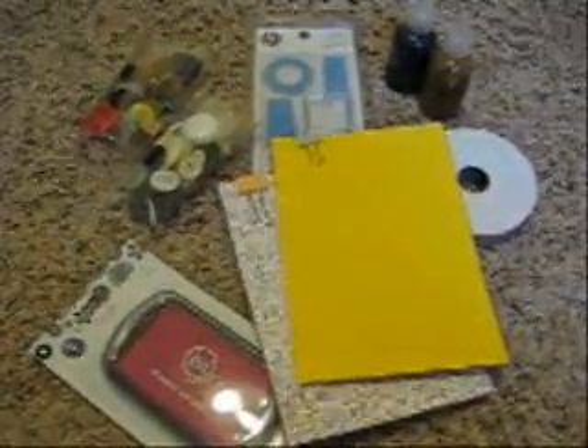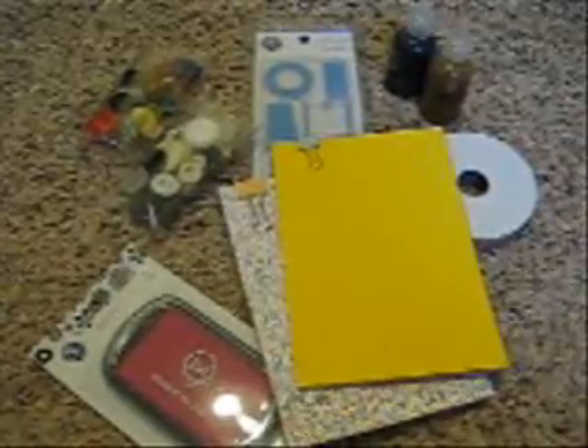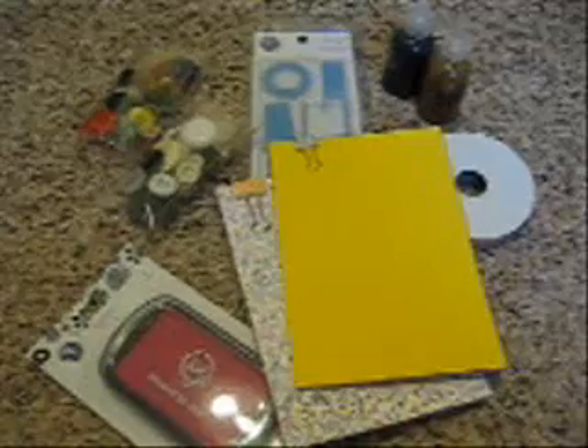I have not yet reached 100 subscribers and I think I'm at about 65. So the purpose of this is to be able to have a giveaway so that I can receive more subscribers, and someone is going to win these fun prizes.